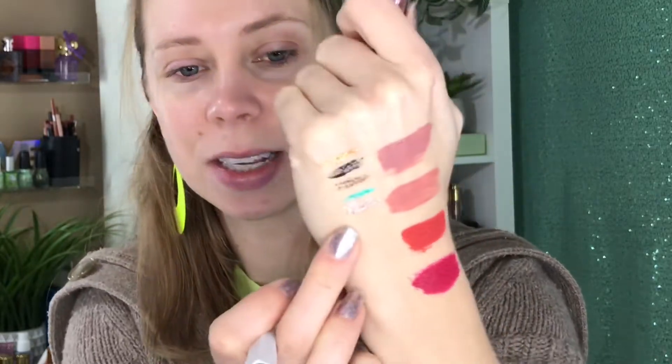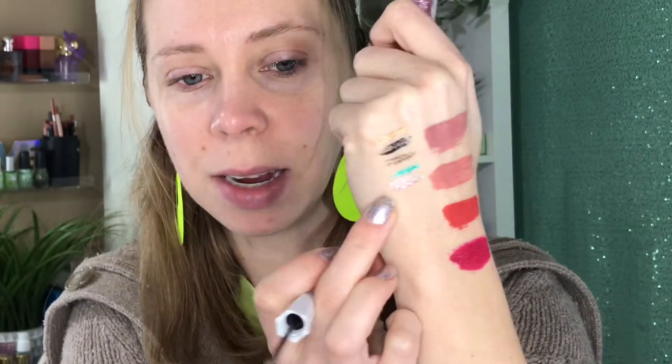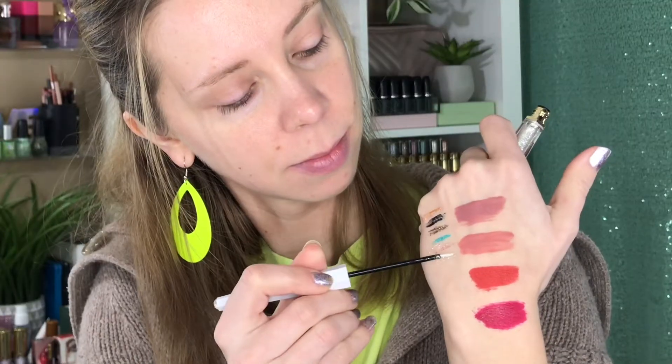I don't know — this looks pretty large to be eye safe. It says to apply to the inner part of the eye and drag across the lash line, so it is intended for eye use. I just don't know about that one. The last one we have is Victor, which is a whitish, silver, sparkly one — really pretty. It says they come in six sparkling shades and can be worn alone or layered for a dramatic head-turning look.